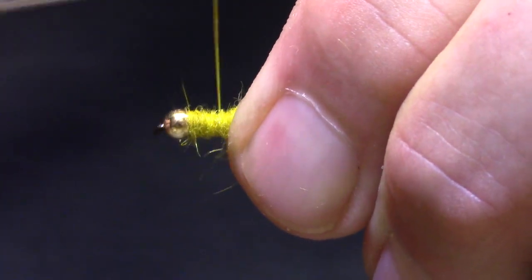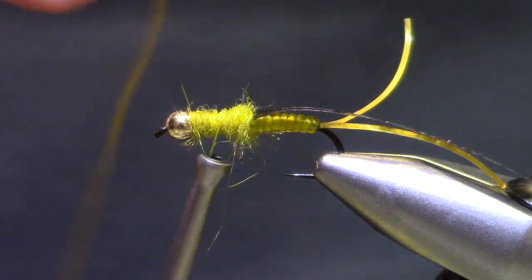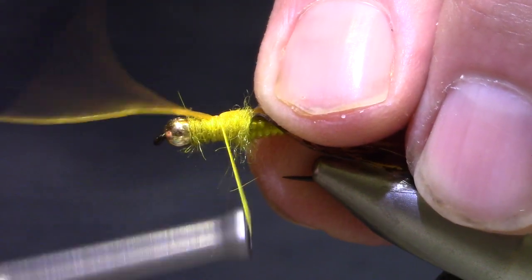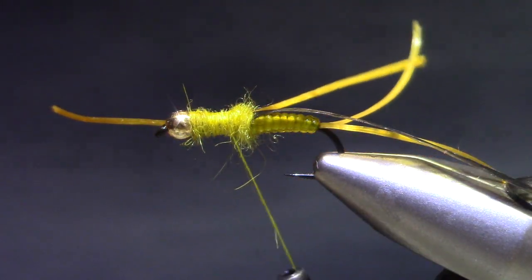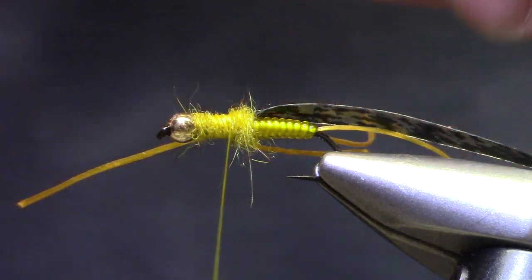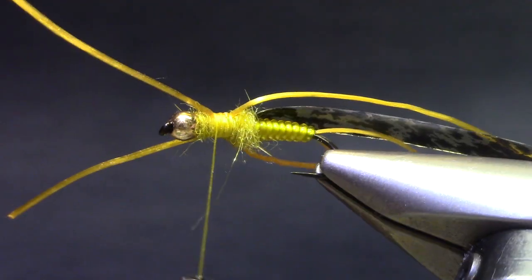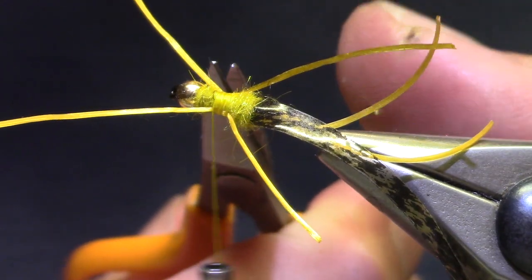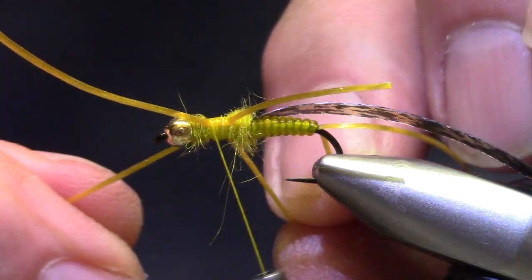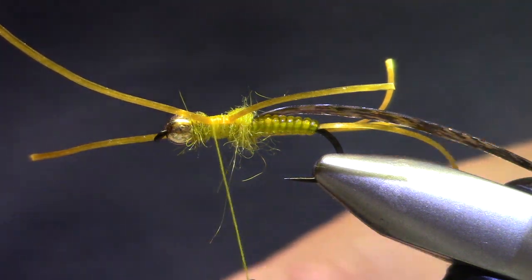I'm going to come back to the middle and make a few wraps — that will make it more secure when I tie in the legs. I'm tying them exaggerated; they're very long because I'm going to use the extra as a handle. And by separating them in here, it just makes the legs look better if they come out from different parts. We're already asking the fish to ignore the fact that there are four legs instead of six.